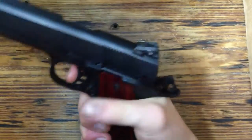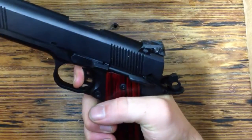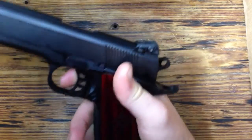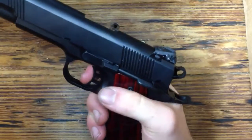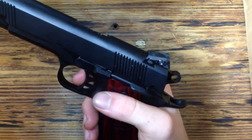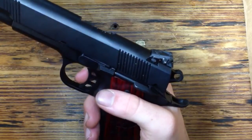The trigger pull on this is awesome. Real crisp, clean breaking, smooth — which is what you'd expect from a 1911 trigger, but it's a really, really great trigger pull. Haven't shot it yet but I have high hopes for it — should do pretty good.